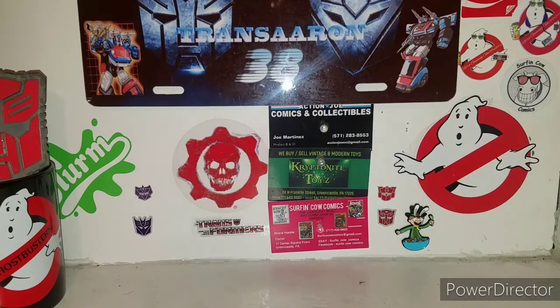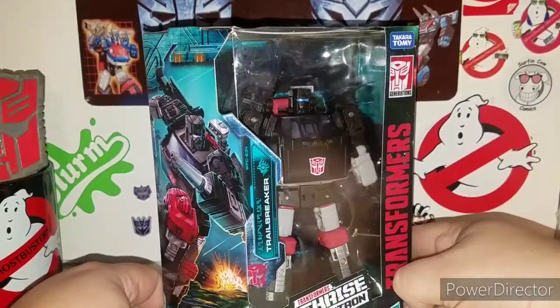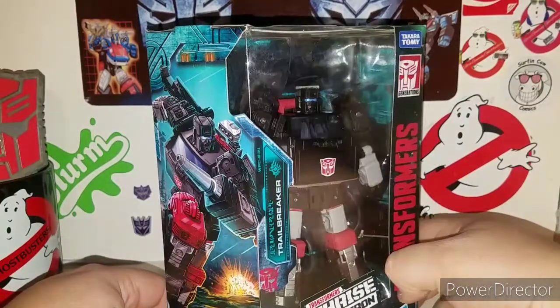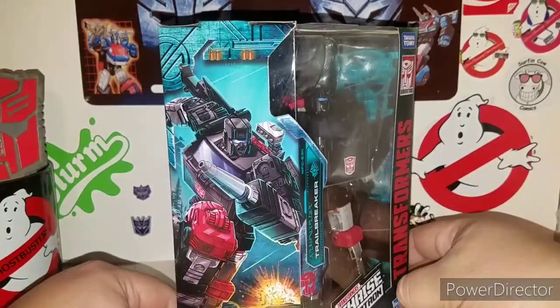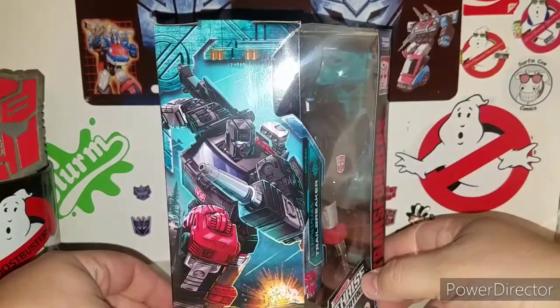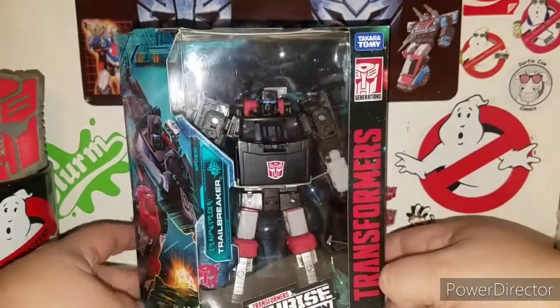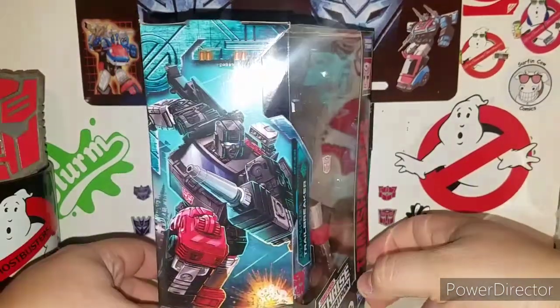Hey, what's up ladies and gentlemen, I'm back with another awesome Transformers review. Today we're taking a look at a Transformers Earthrise War for Cybertron Trilogy figure — Trail Breaker. And yes, he's actually called Trail Breaker — they got his name back finally. There's Trail Breaker in all of his glory.